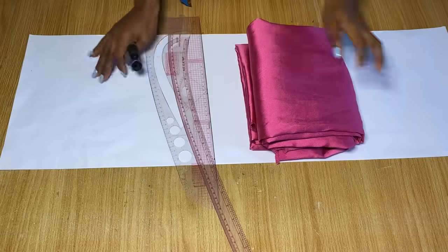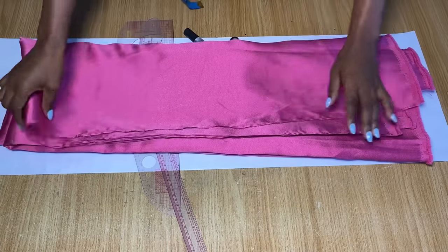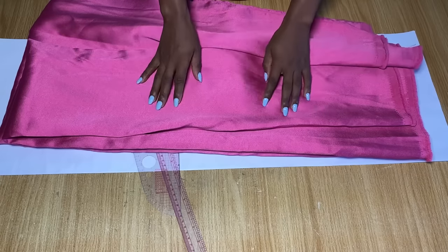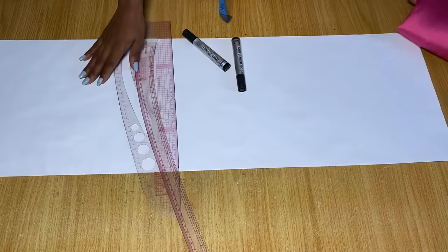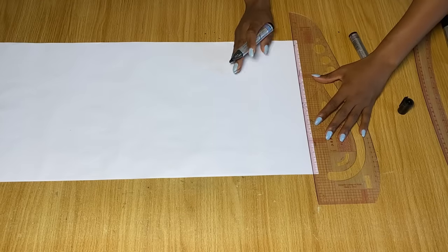To make this dress I am going to be using this fabric here — it's Mikado silk and the color is actually facial pink, but the camera is just doing something to it so it doesn't look like what it is. I have two yards here, but if you're on the bigger side you definitely need more fabric, and if you're making a longer dress you will need more than two yards.